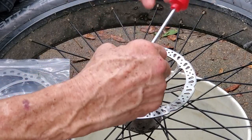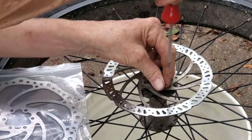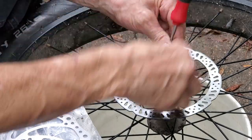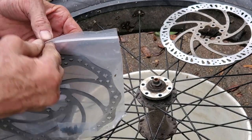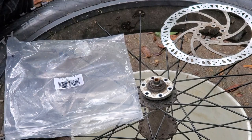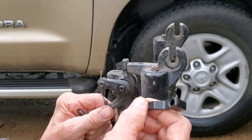You do need a T25 Torx star tool — T25 — and these bolts are on there good. I've got the bike upside down; it's easier to get this brake off. We're going to install this spacer in here.